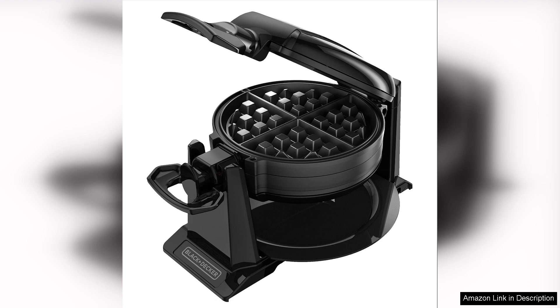Overall, the Black Decker Rotating Waffle Maker is a fantastic investment for anyone who enjoys homemade waffles. Its user-friendly design, even cooking, and stylish look make it a must-have kitchen tool. Whether you're whipping up a weekend brunch or a cosy breakfast, this waffle maker will deliver delicious results, making it well worth the purchase.